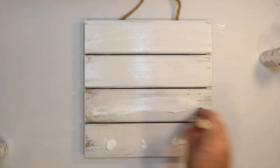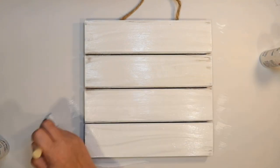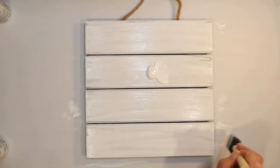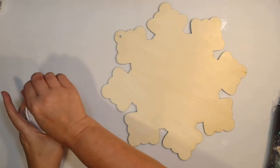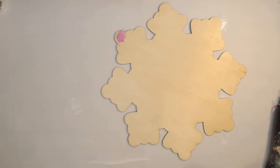This first sign I'm actually using a thrift flip sign — I thought this would be perfect. I had used it for another project so I just go over it in some white to give myself a blank surface, and then I'm going to use one of these little snowflake wood signs from the Dollar Tree.